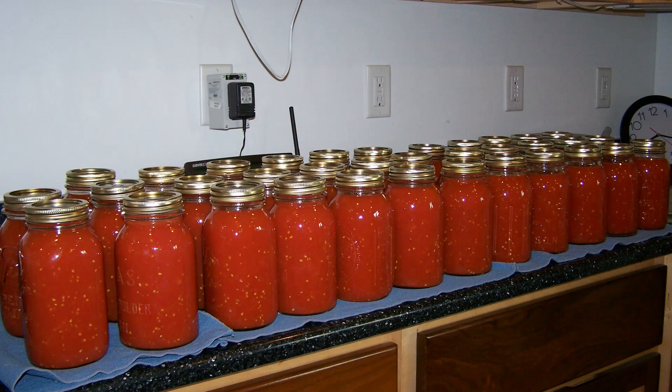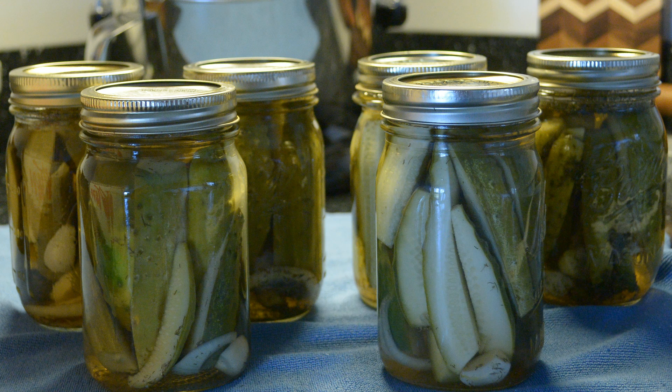My mother and grandmother used the open kettle canning method for decades and passed the knowledge on to me. I have been canning 40 to 70 quarts of tomatoes this way every year for over 40 years. I also can sweet pickles, dill pickles, sweet pickled beets, and used to can salsa this way as well.